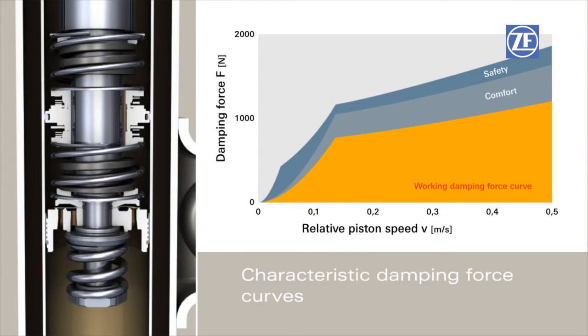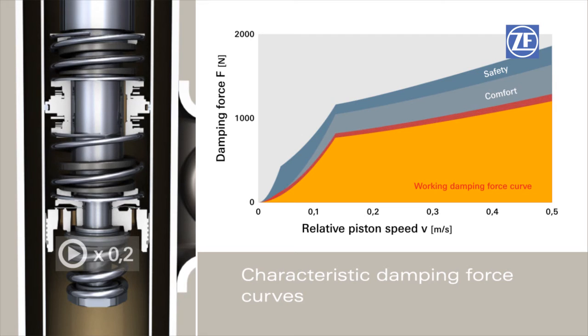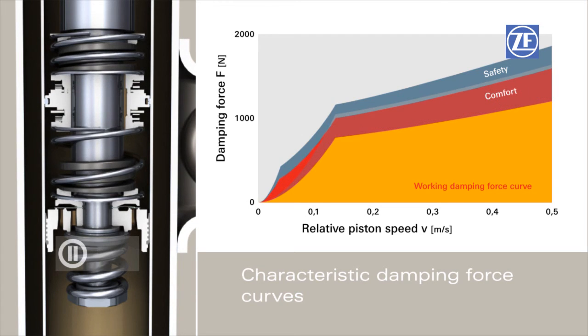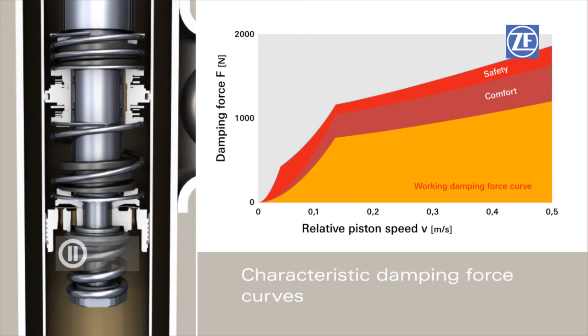Fixed to the piston rod, the base valve continuously dampens the vehicle body. A second moveable valve is suspended between two springs and does not act for small excitations. If the spring is at full stroke, the second valve dampens in addition and thus increases driving safety.